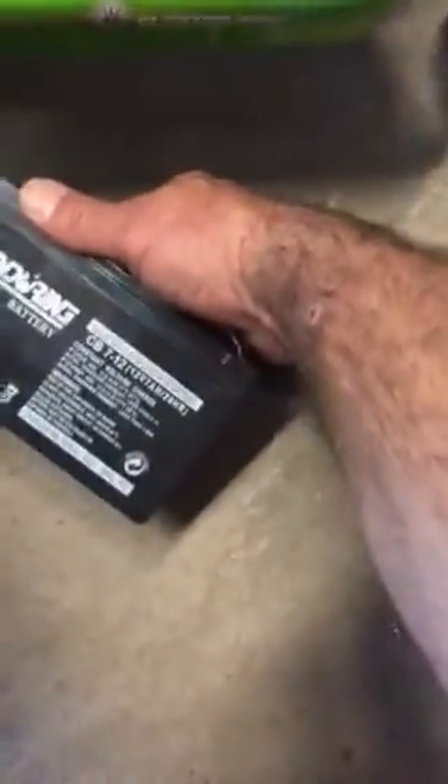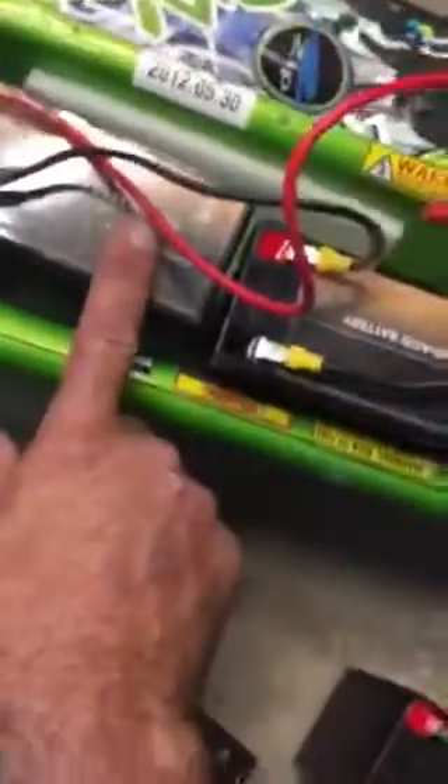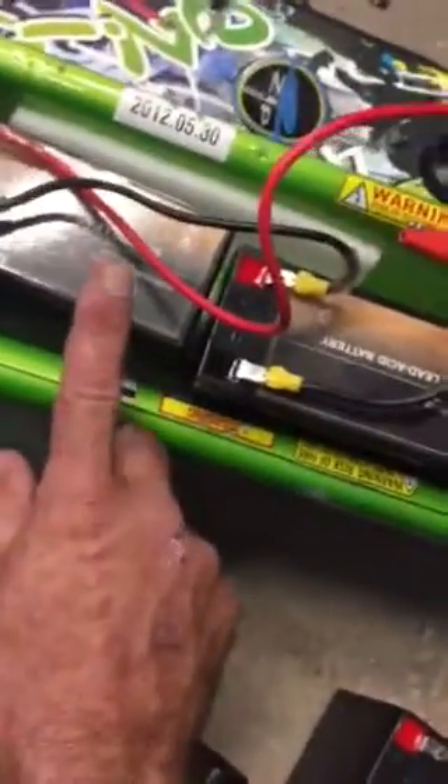If you happen to have an EZip 4.5 — I would imagine they're all the same — I bought these replacement batteries. Instead of going with the 7 amp like what it calls for, I went with the slightly larger ones. I went with the 10 amp, and you could do that.